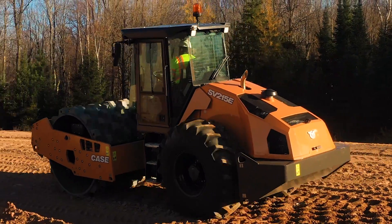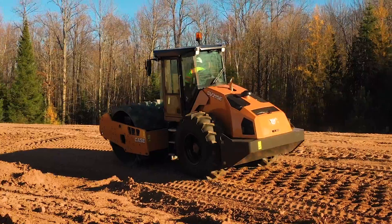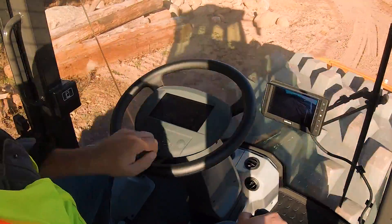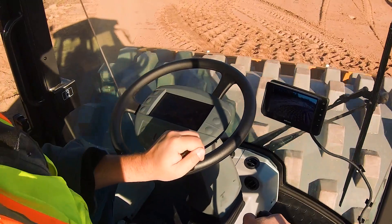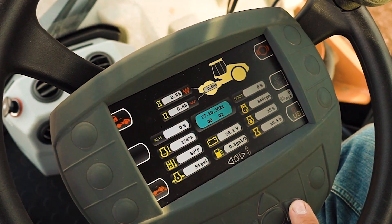The machine information screen provides control over the anti-theft system, brake tests, emission controls, and more, while providing an overview of working hours, fluid temperatures, and engine load.